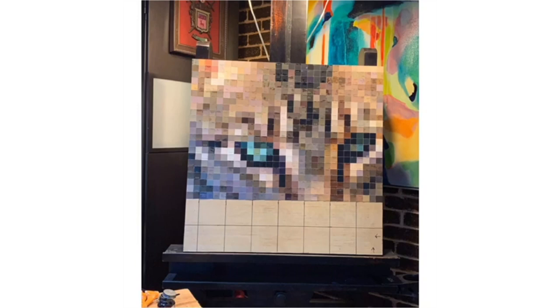Once I decide on what images I'm going to use for a project, I grid out the image and it's all color matched by eye. If you can see behind me, I have all of my paint swatches organized very meticulously by color — and value is actually more important than the color itself. I work with the image, matching back and forth, until I create something you can make out. It's a lot of trial and error, kind of like a puzzle, finding just the right value and color for each piece.